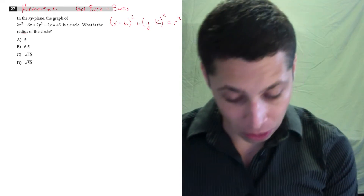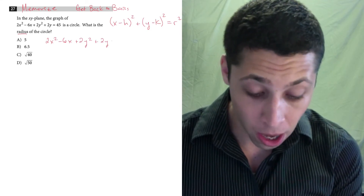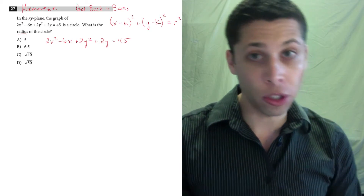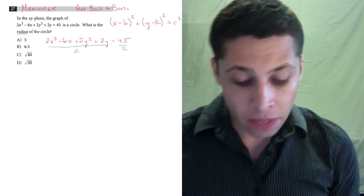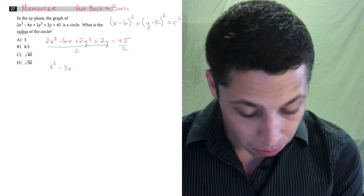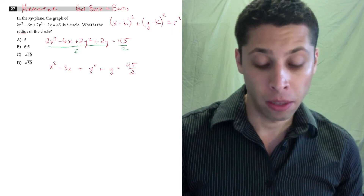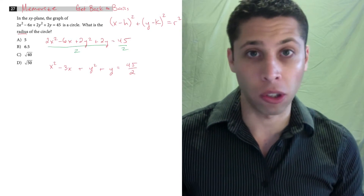When we have 2x squared minus 6x plus 2y squared plus 2y equals 45, we need to get the 2s out of those x squared and y squared terms — that's not supposed to be there. So we divide everything by 2. Even though everything on the left is divisible by 2, giving us x squared minus 3x plus y squared plus y, we're left with a messy number on the right-hand side. I'm going to leave it as 45 over 2 for now and see where things go.